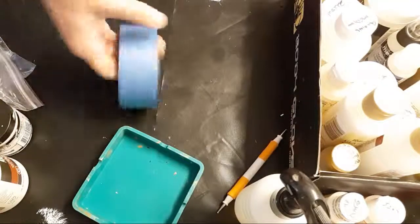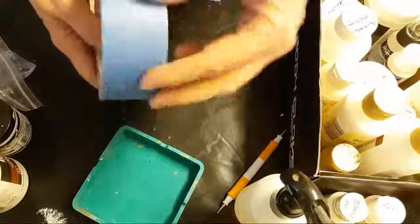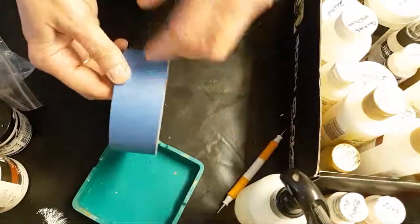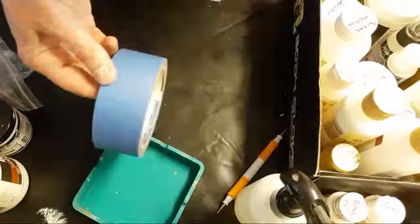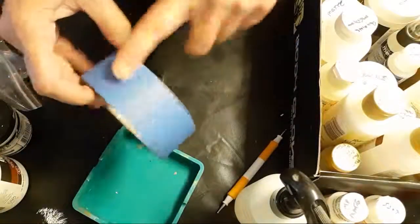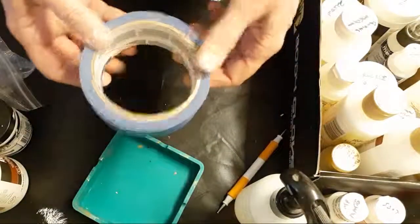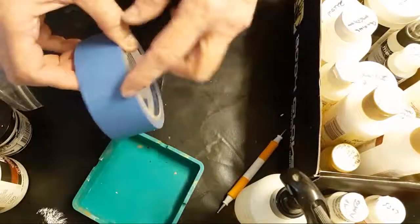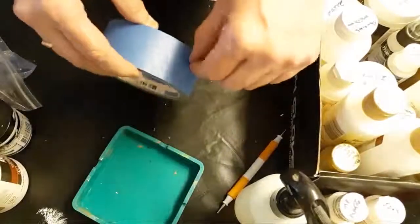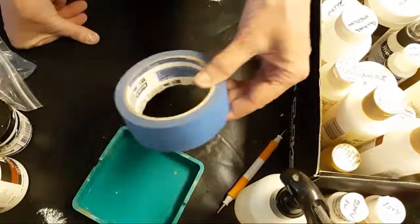Another thing you're going to want is tape. If you think you cannot make a straight line, you can absolutely do it with tape — put two strips down, paint right between them, pull up the tape and you're good to go. Painter's tape releases pretty well. If it's been sitting around a while it can get a little tacky. Some people use drafting tape; I've had problems with regular masking tape sticking and tearing paper.